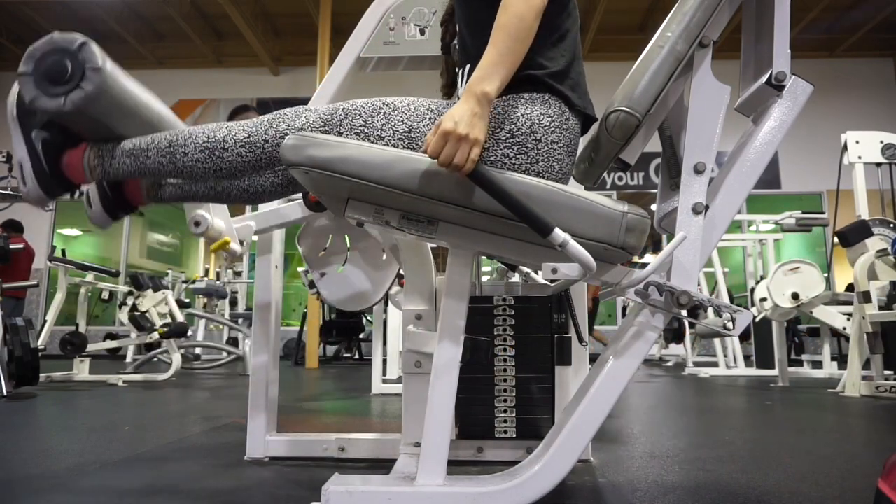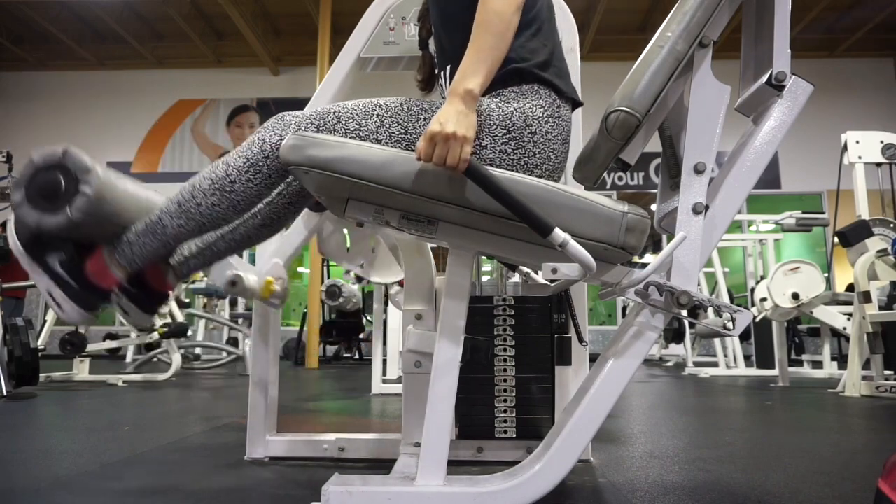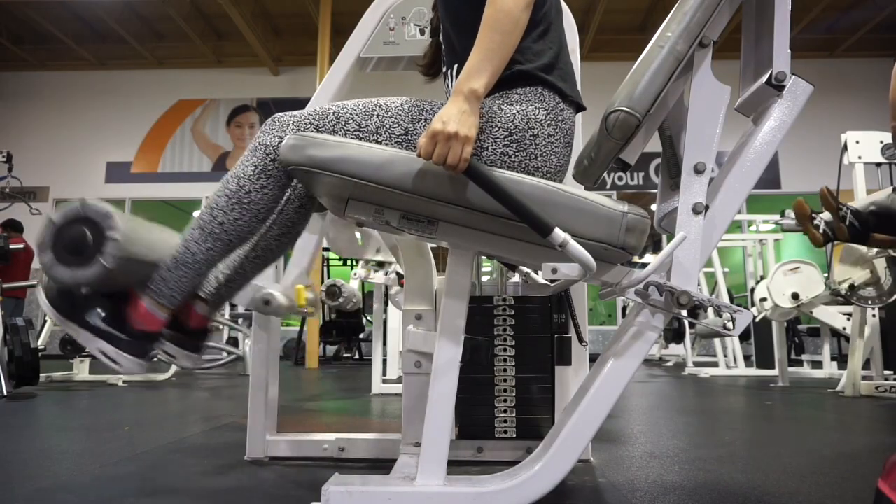We're starting with leg extensions. As the name says, make sure you are fully extending your leg — not stopping at a 45-degree angle.